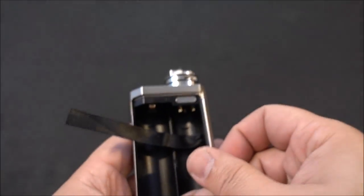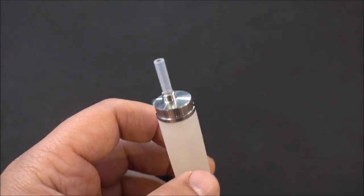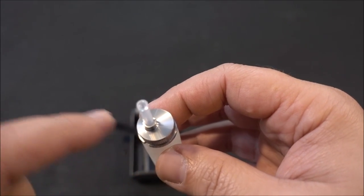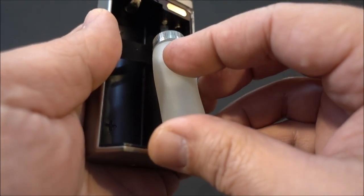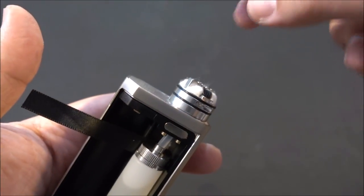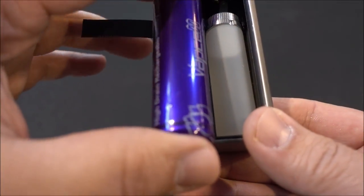Before putting in your squonk bottle, make sure the RDA is attached so that when you insert the bottle, liquid squirts into the RDA where you want it. Get the bottle filled — don't fill it all the way to the top. Put a drop of liquid at the opening, with the offset side against the back wall, then slip it in and push up into place. For refilling, the best method is to fill from the top using a refillable squonk bottle.